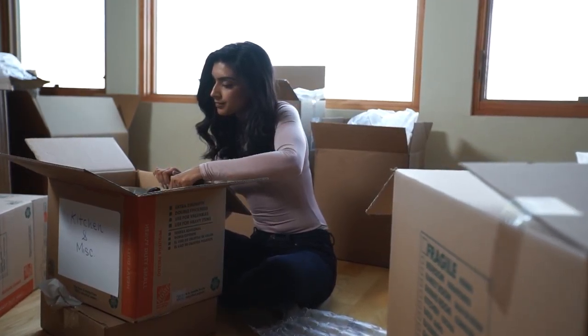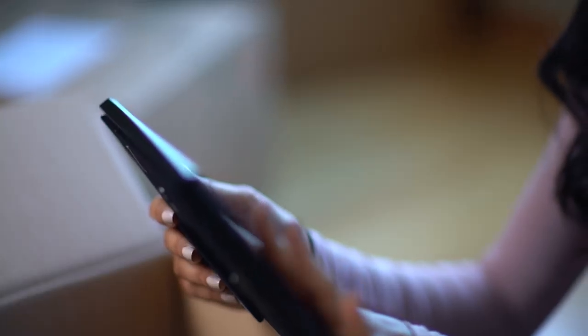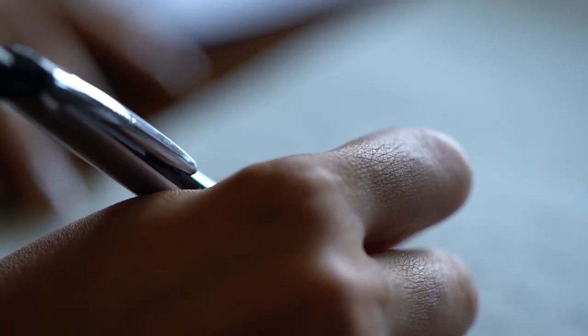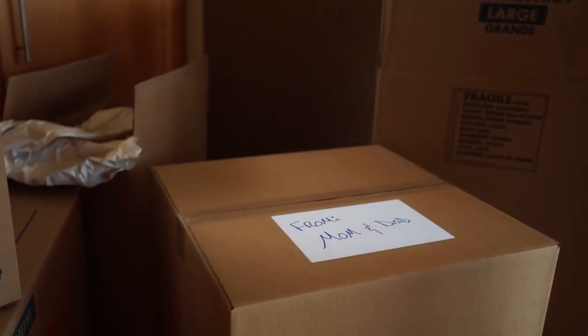Today, I started to unpack and found an old photo of us from when I was little. Now, I know it's only been a few days, but I got completely homesick. And just then, I found the box you hid for me.